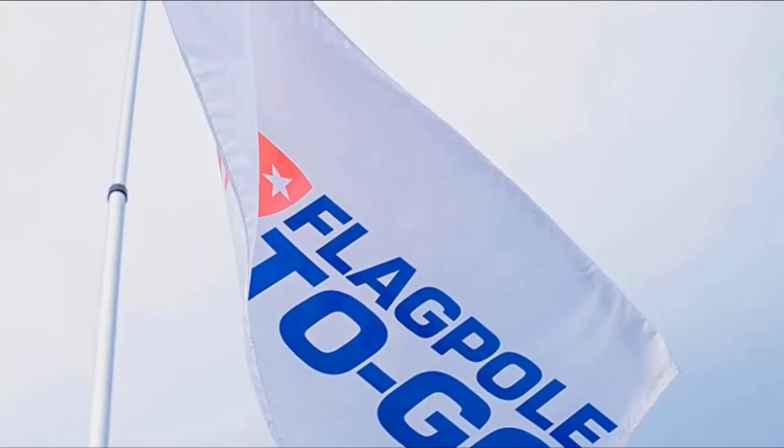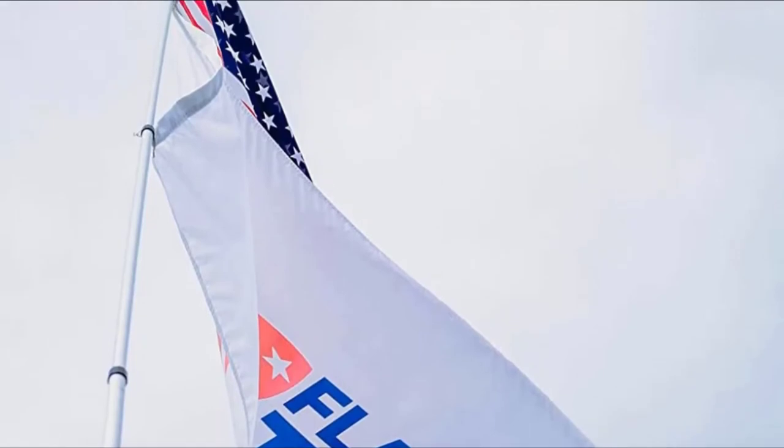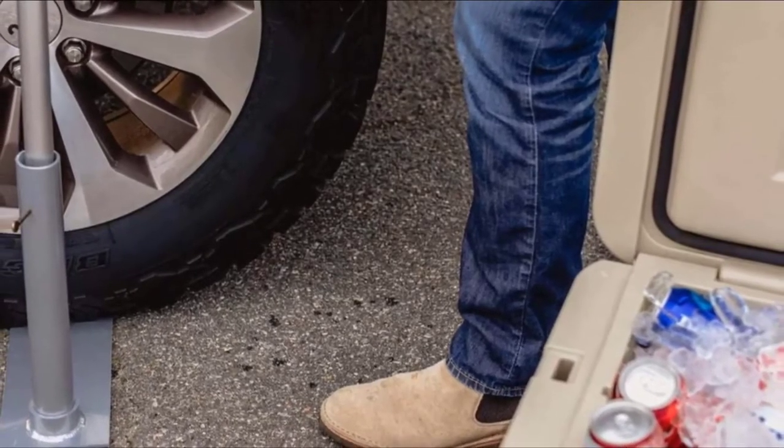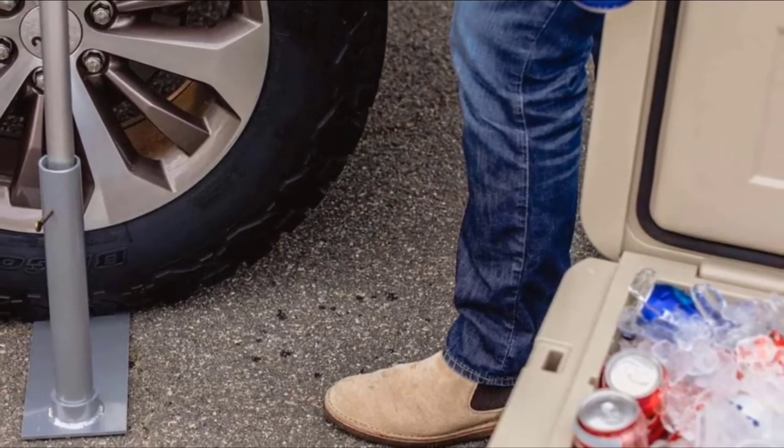It is also important to mention the compactness of the product. The flagpole is collapsible to ensure ease of storage. The tire mount and flagpole collapse to about 4 feet long and 2 inches tall. This means you can keep it inside the RV without needing to allocate a huge space for storage.